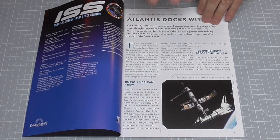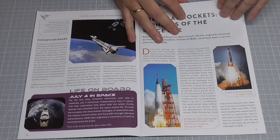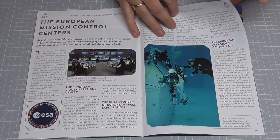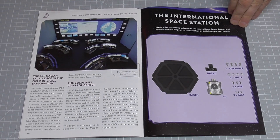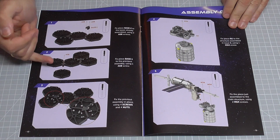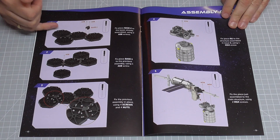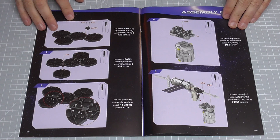So here we go, stage 9. Each stage does come with its own magazine detailing all about rocket flight history and the International Space Station. We're going to be continuing to work on the base - we have got some pieces here as well, so we're going to be adding another hexagon to the base here, and then we're going to be continuing to build on what we've already just created.